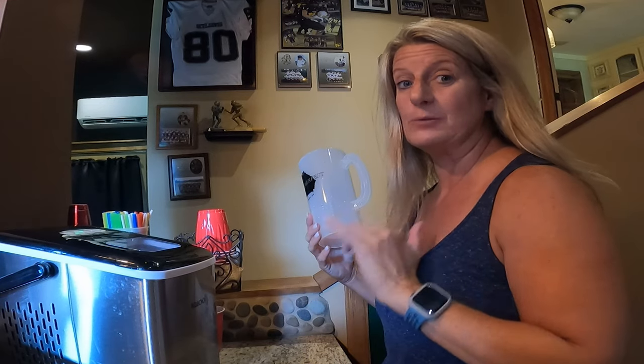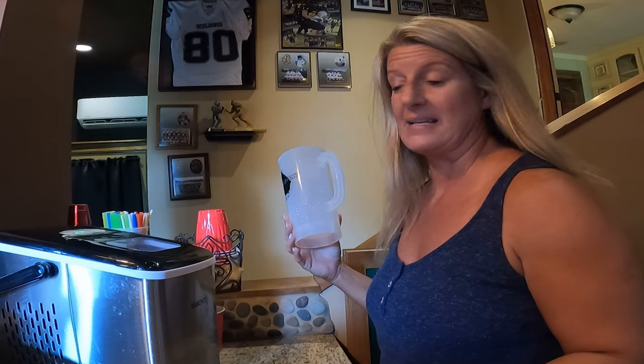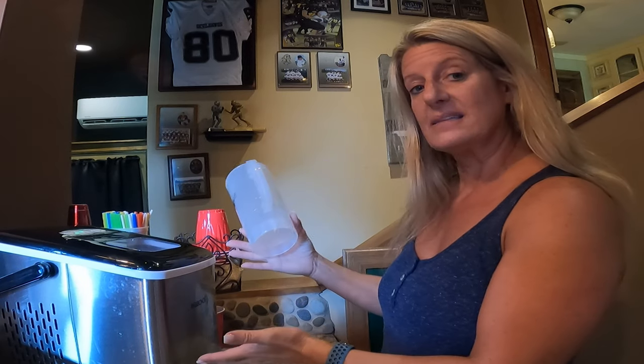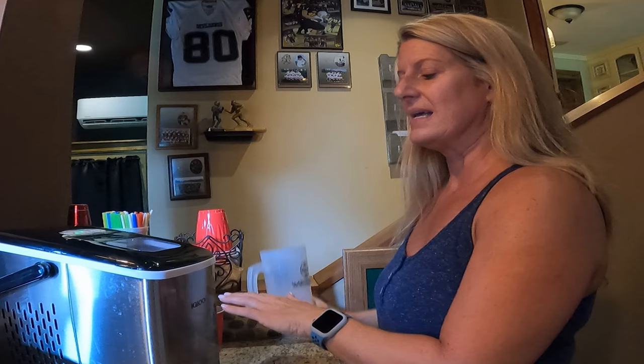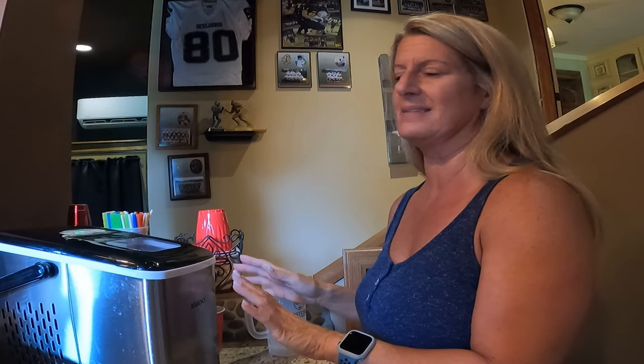My dislikes: when it gets low on water it whines and whistles and makes a lot of noise. And when it is making ice — I don't know if you can hear it — it does make a good-sized humming sound. If you had this sitting on the counter it would be that noise constantly. Bill hates the whining that it makes, and I'll try to record that so you can hear it.